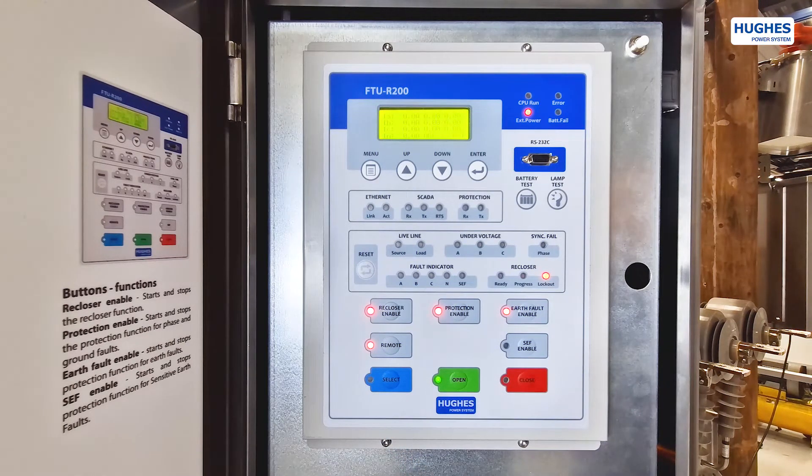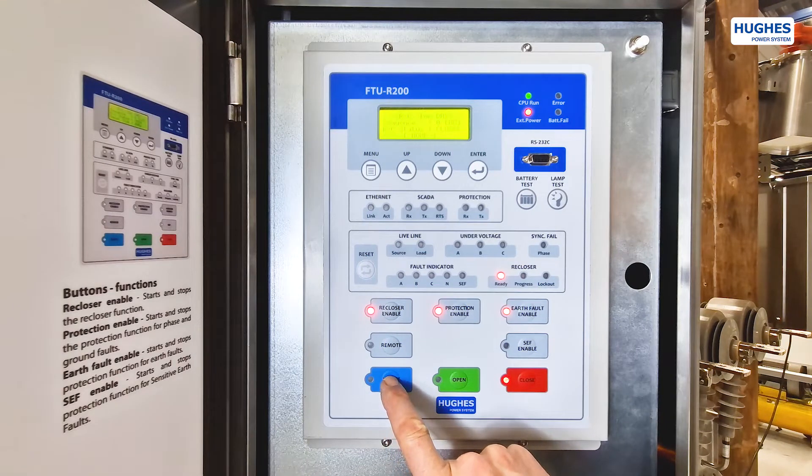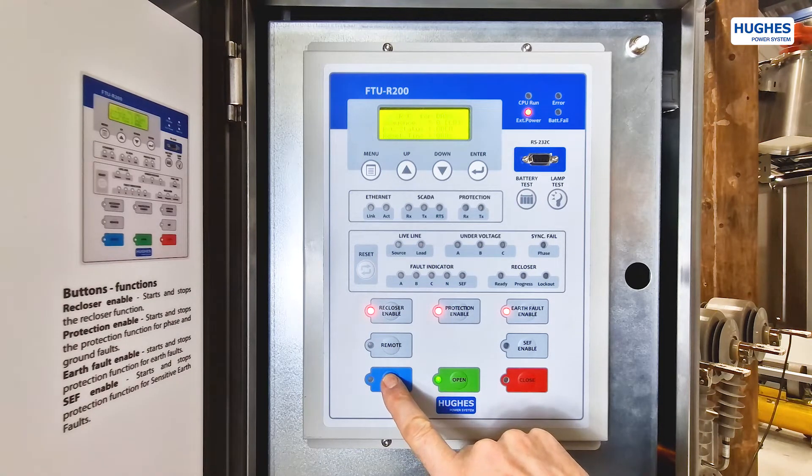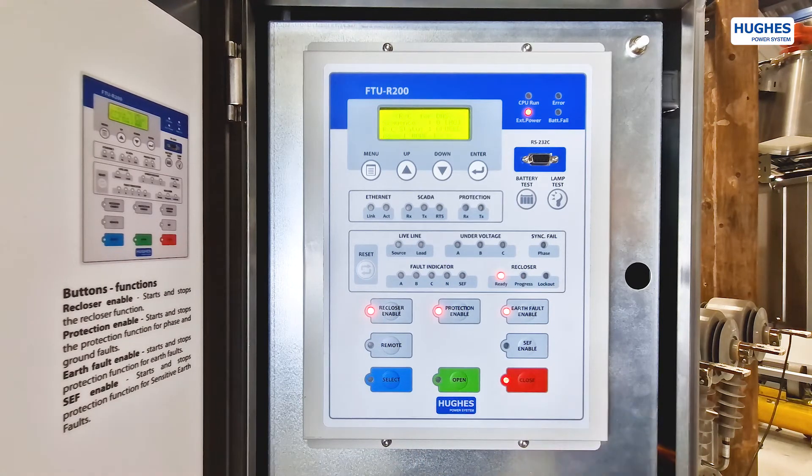Here is a demonstration of the switch operation. First, push the select-before-execute button, then push the operation button — close or open. Next is a demonstration of a permanent fault for 4 shots from the recloser.